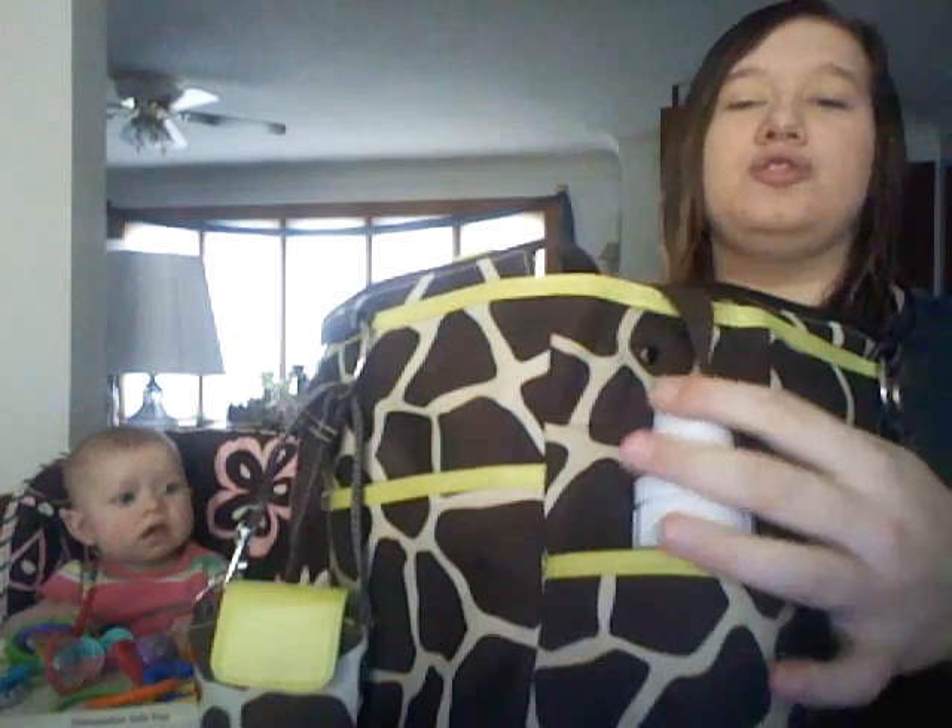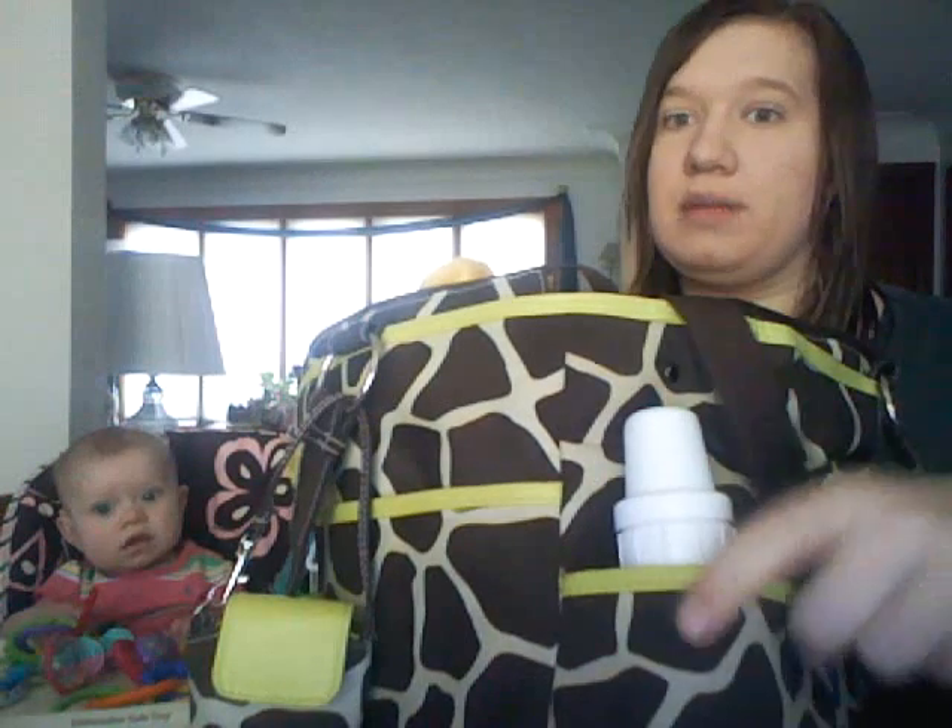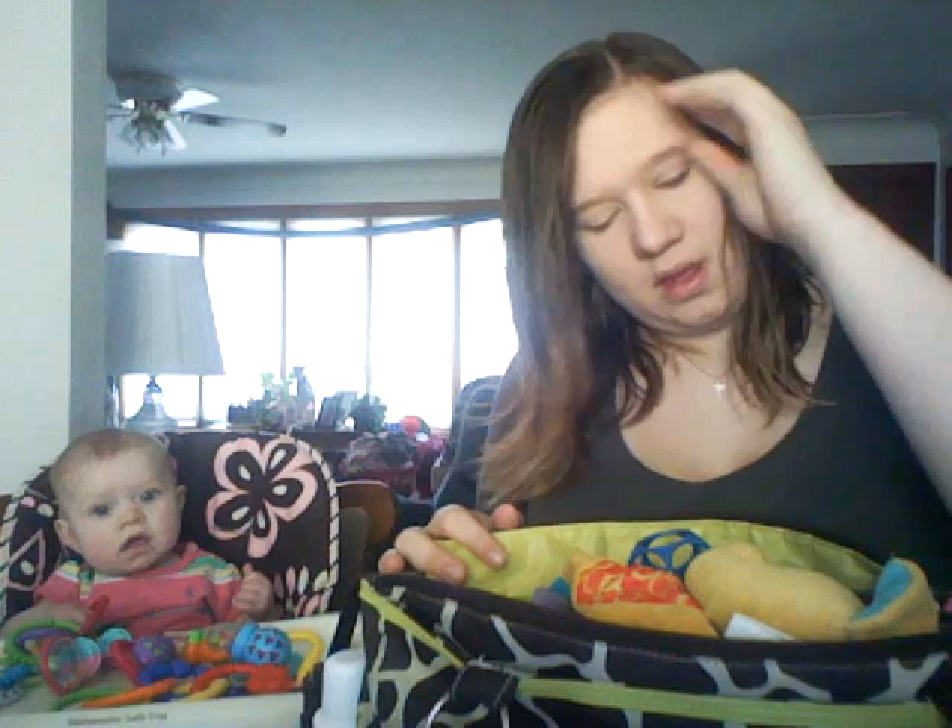In the two side pockets there are two bottles, as you can see, because I'm gonna need bottles. Then there are also bottle pockets on the inside, and there's a bottle in there also - so I have three bottles going with me.